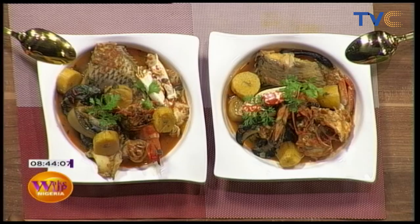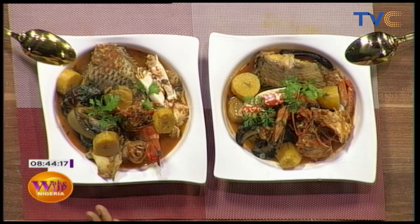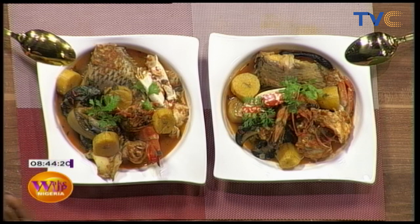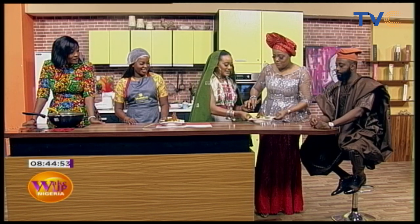This is what we call seafood pepper soup with roasted bell peppers. Beautiful — wow. This is the kind of meal you eat with class; you add panache. Chef Temi, quickly tell us how you put this together. We started by boiling our snails and calamari with ginger, garlic, salt, and chicken flavor. Then we roasted our bell peppers with onions, puréed them with ginger and garlic, and put it all into the broth. Then we added lemongrass, yayak, and uda.